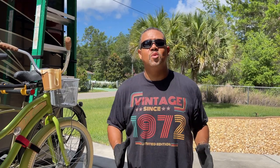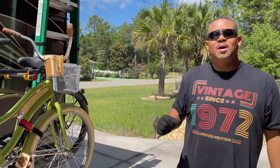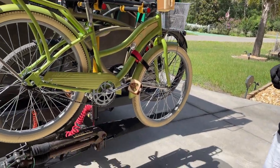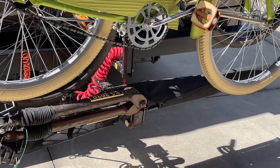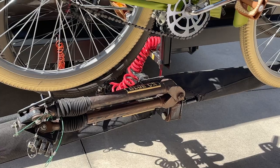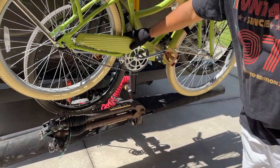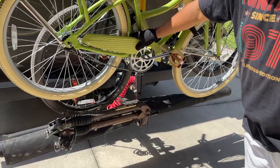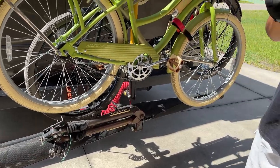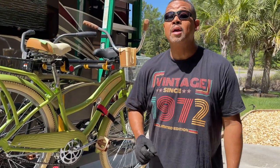Hey guys, Robin from Wander Open Roads. Today we wanted to show you our tow bar setup. We have the Blue Ox tow bar, which is the 10,000 pound capacity. We didn't really need all that capacity, but hey, you never know, right? So this is the tow bar itself in the storage position, and I have some bikes here so I've got to kind of move it out of the way a little bit.